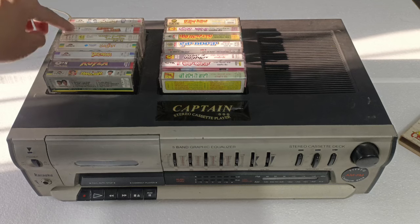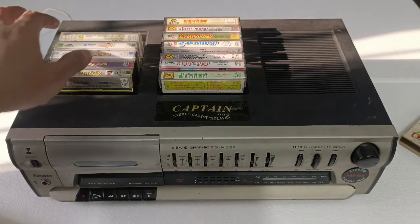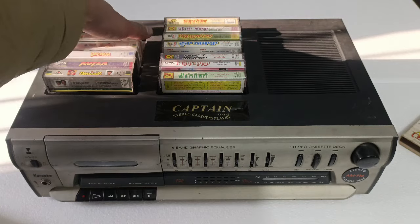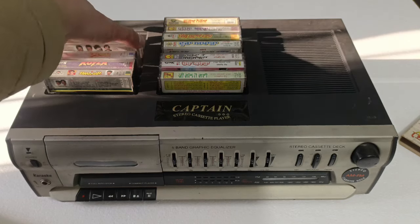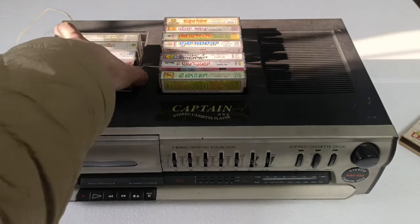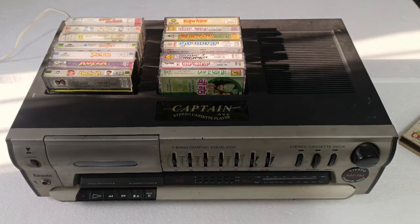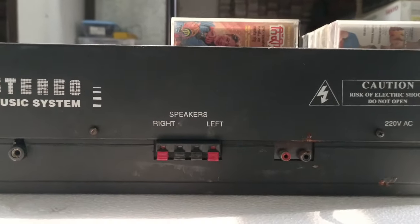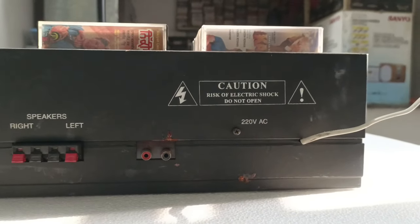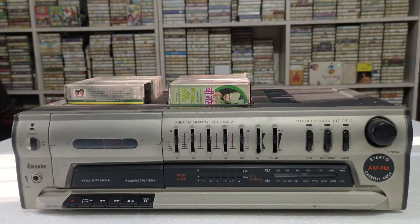जो cassette अच्छी लगती है वह आप इसके ऊपर रख सकते हो। जैसे कि मैंने इसके अंदर Dil Wale और Karan Arjun रखा हुआ है — यह रहा Dil Wale का cassette। इस side मैंने Punjabi cassettes रखी हुई हैं। Cassette रखने के लिए बहुत ही प्यारा space मिलता है। इसके backside पर कोई अलग function नहीं दिया जाता।